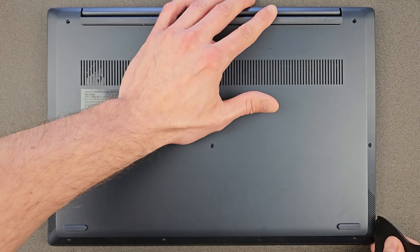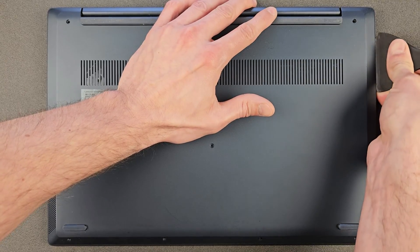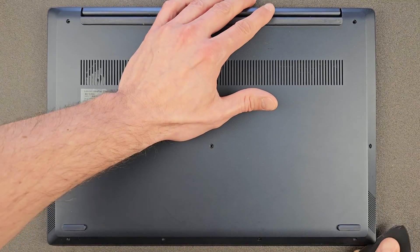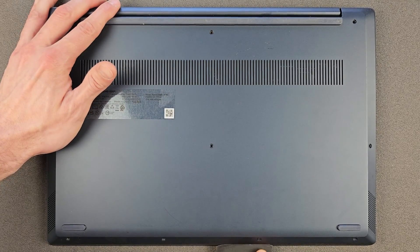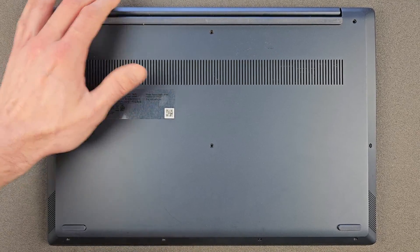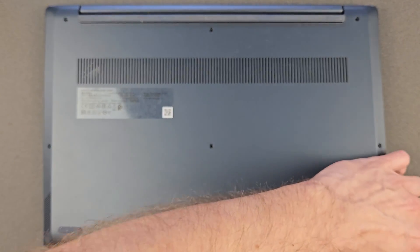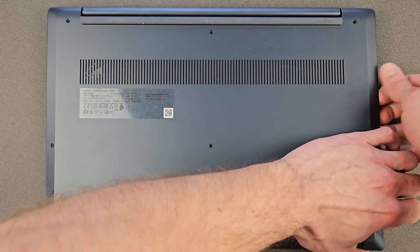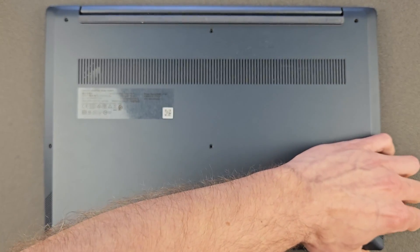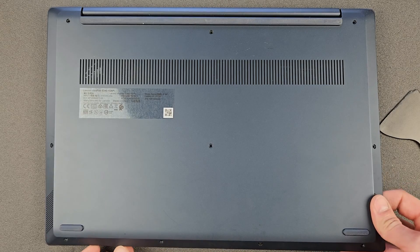I don't recommend using anything made out of metal — a knife or screwdriver will probably do the job but you also have a risk of damaging your laptop, or even worse, damaging yourself. So do take care. It takes only a minute or two anyway. When taking it off, it is kind of stuck in the corners, but just gently pull it out and it should be good enough.